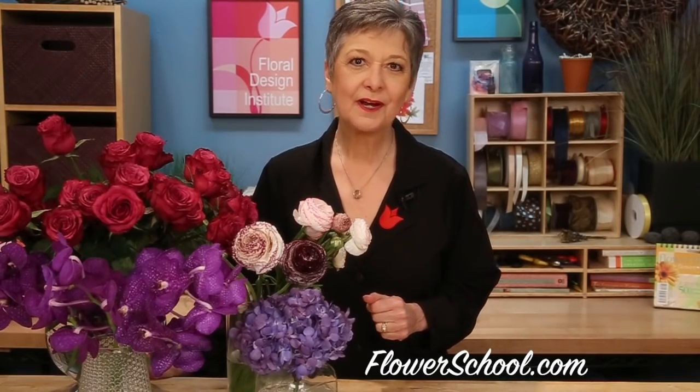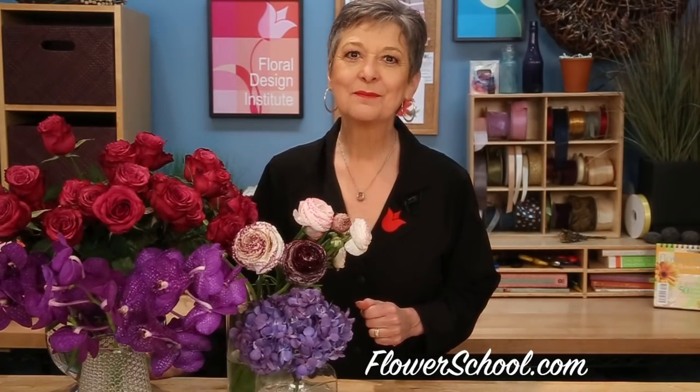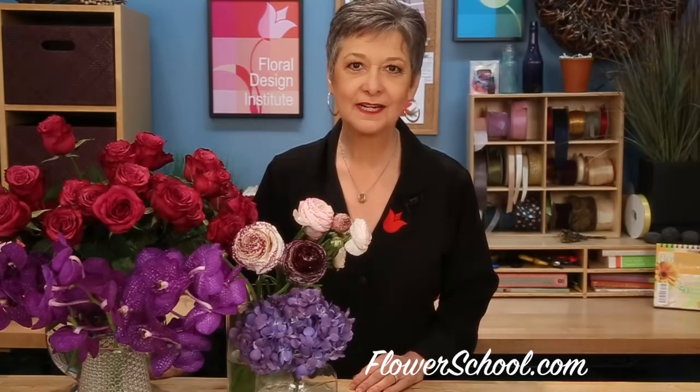Welcome to theflowerschool.com video library. I'm Leanne Kessler, Director of the Floral Design Institute, and today I'm here to share with you an on-trend bridal bouquet.